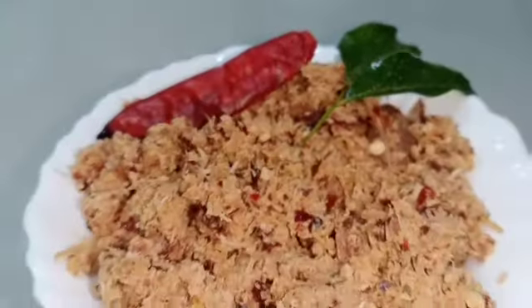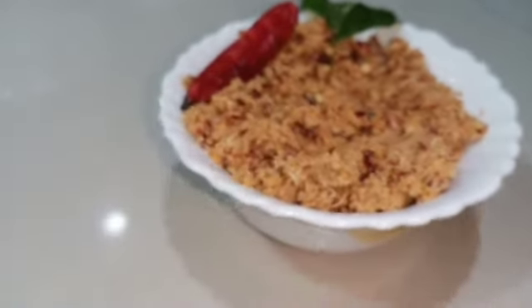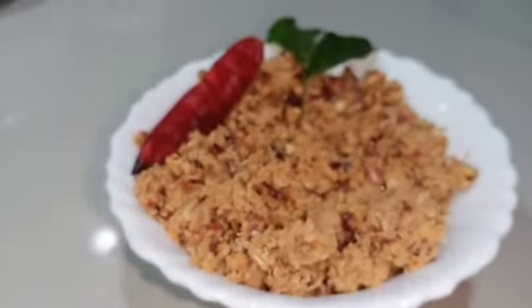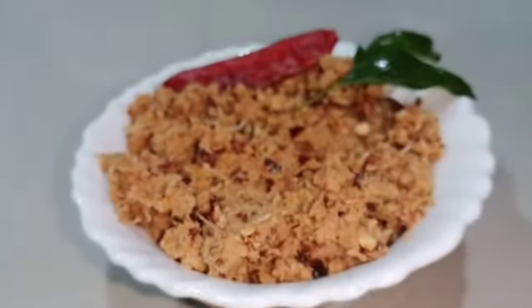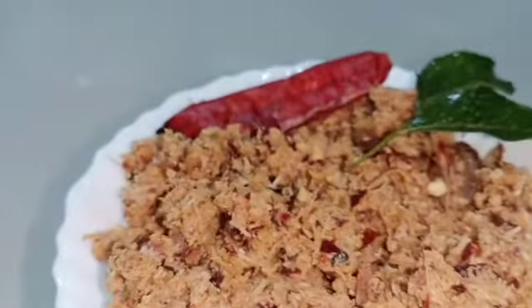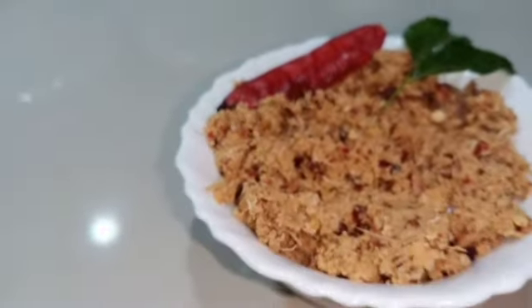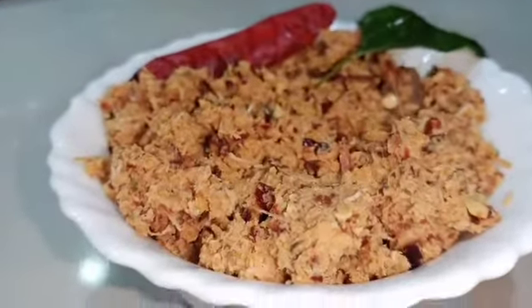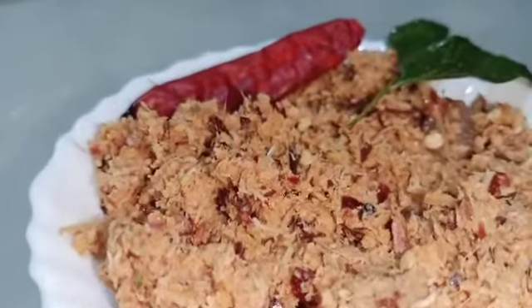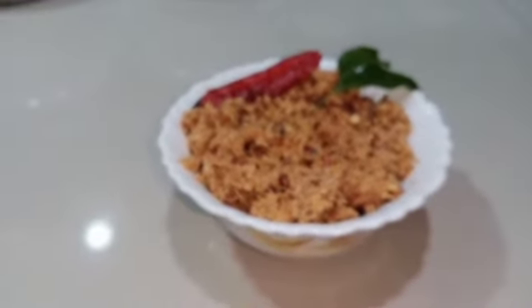Hi friends, welcome back to my channel, She Tips. In this video, we have a chicken recipe. If you want to subscribe to this channel, please click on the bell icon and select your notification preference. Now we are going to the video.